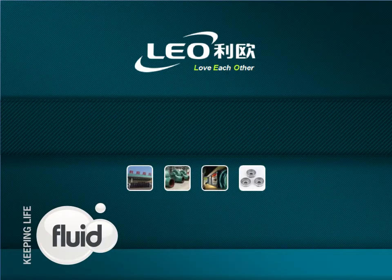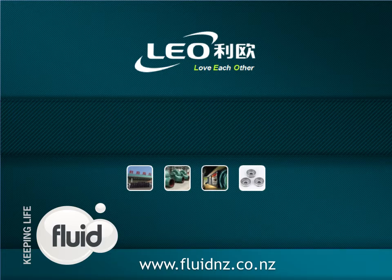See our website at www.fluidnz.co.nz to view the full Leo Pump range available and our contact details. Thank you for considering Leo Pumps, distributed by Fluid NZ Ltd.